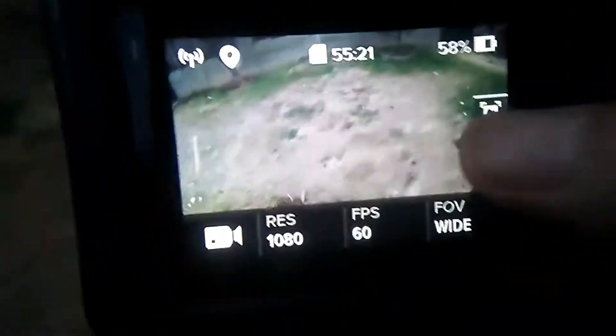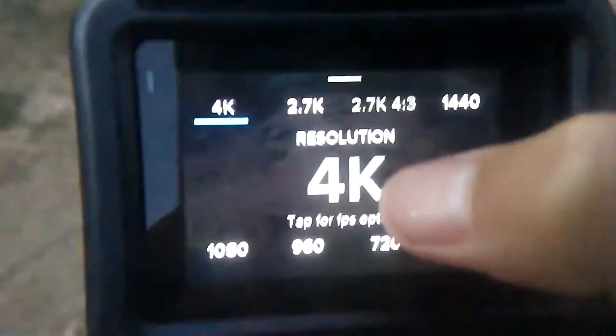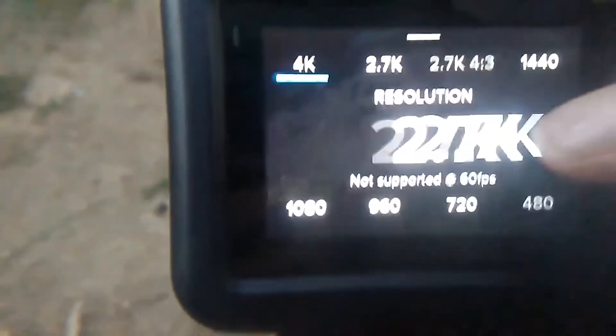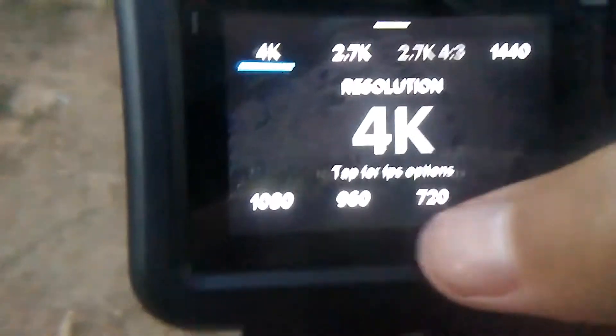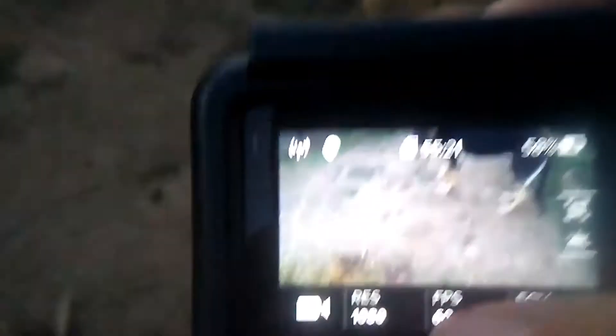Then we also have wide. You could put 4K — 4K is wide, yeah — but you can't have 60 frames per second, so you sort of have to change that. I just put 1080p. Sorry for the airplane sound, let's let that go.